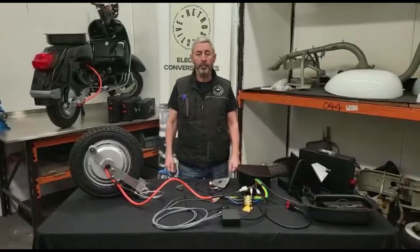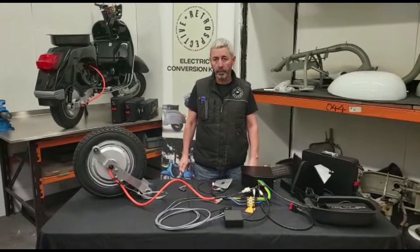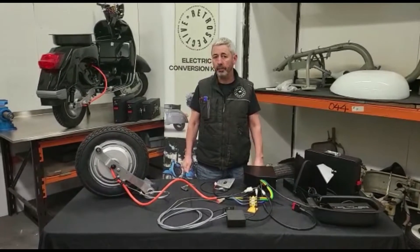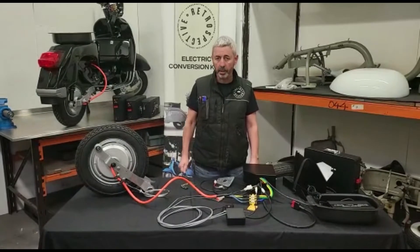Hi, my name is Niall McCart from Retrospective Scooters, and this is our electric conversion kit for large frame Vespas from 1958 to 2018, the last of the P-series.